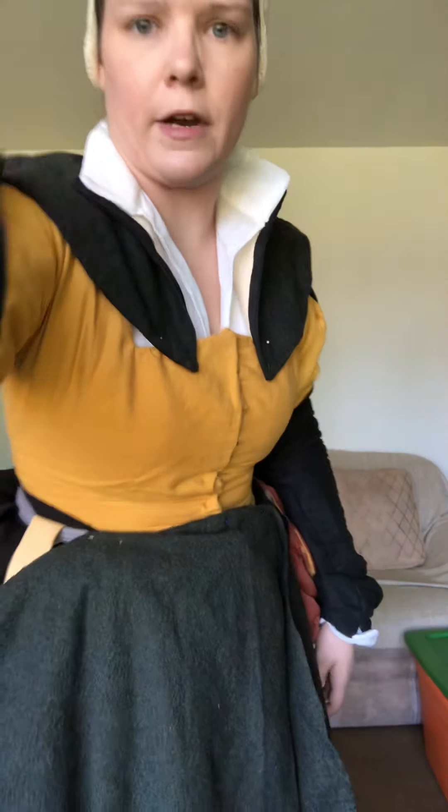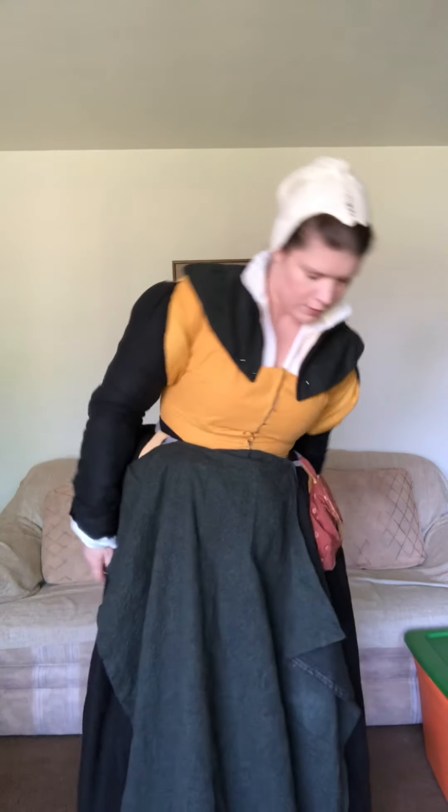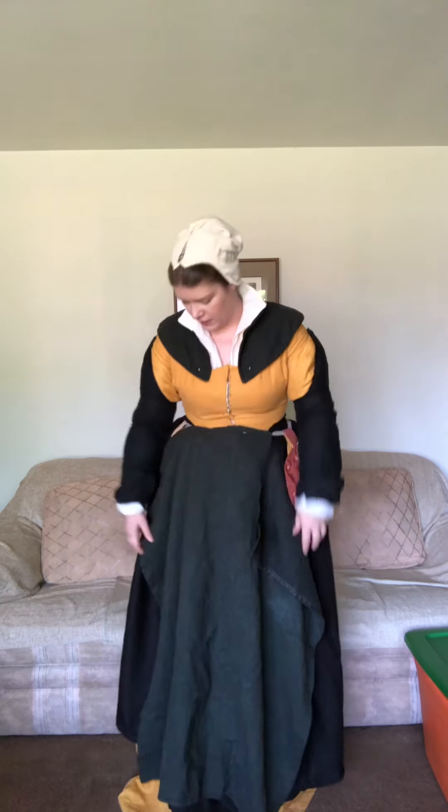Hello everyone, it's Maureen. The jingling that you're hearing is some badges I have on my belt. I wanted to show you what an outfit that I wear for the SCA looks like — the layers and the specific general look.